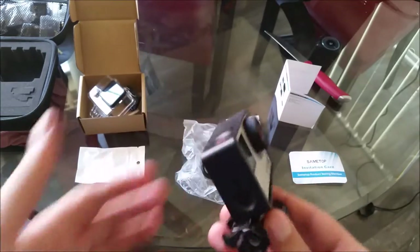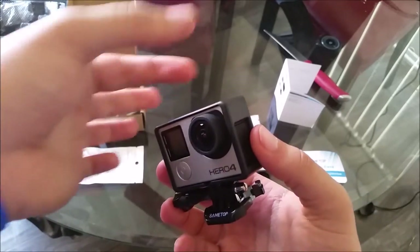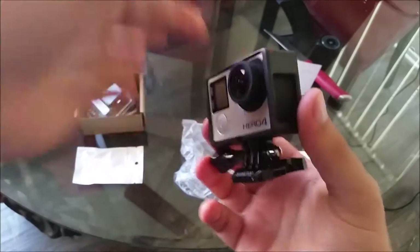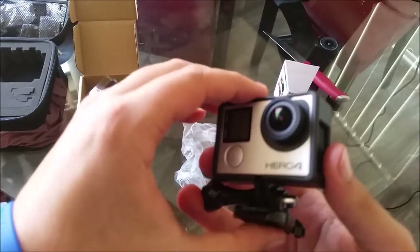I wanted to thank Samstop. I haven't gotten to use this yet, but just looking at it it's pretty sleek. I like the fact that when I'm ready to get a professional mic for my GoPro, if I ever want to vlog with it, I'll be able to just take this off and plug it in without that plastic case covering it. I definitely recommend this product.